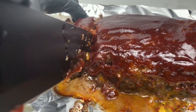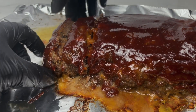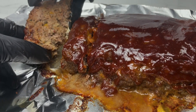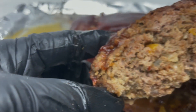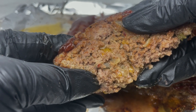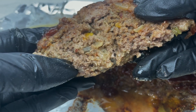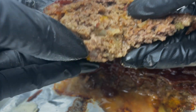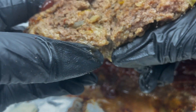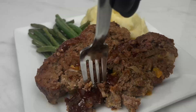You can have some dry meatloafs, but this was nice and juicy. Just a little tip: if you want your meatloaf to be even more moist, you can use freshly made breadcrumbs instead of the dry breadcrumbs that I used. That will make your meatloaf even more moist.